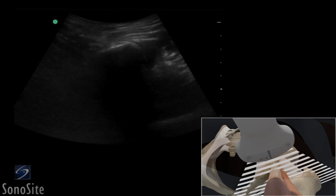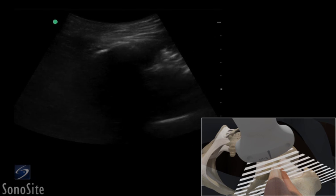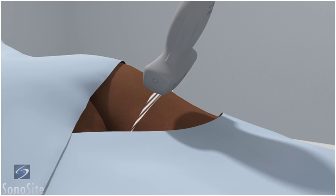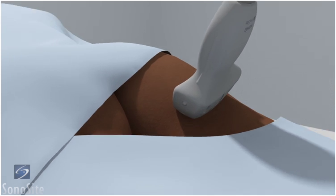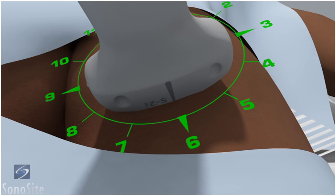A curved array transducer with a musculoskeletal exam type is used to perform an ultrasound-guided injection of the proximal hamstring muscle. The patient is in a prone position with the leg slightly abducted. The transducer is placed transversely over the ischial tuberosity with the orientation marker directed to the patient's right at a 9 o'clock position.